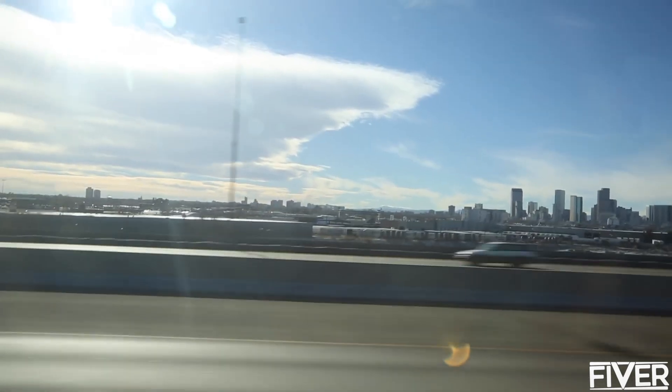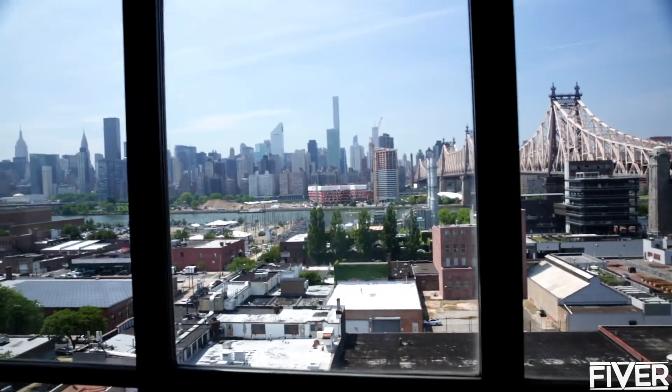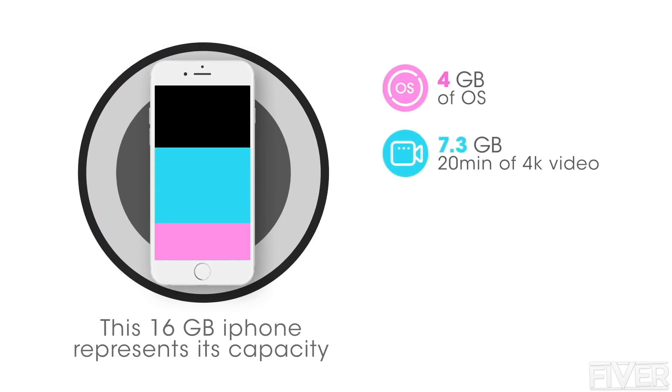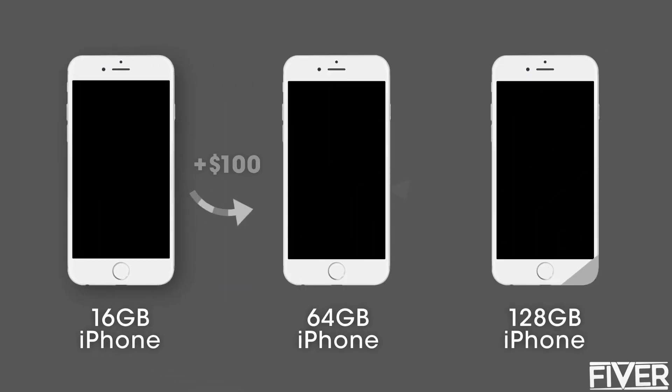My name is Steve and I am a travel blogger. When I travel, I like to keep things light and use my iPhone to capture moments. With videos, music, applications, and games, things add up quickly — and unfortunately, storage costs money.